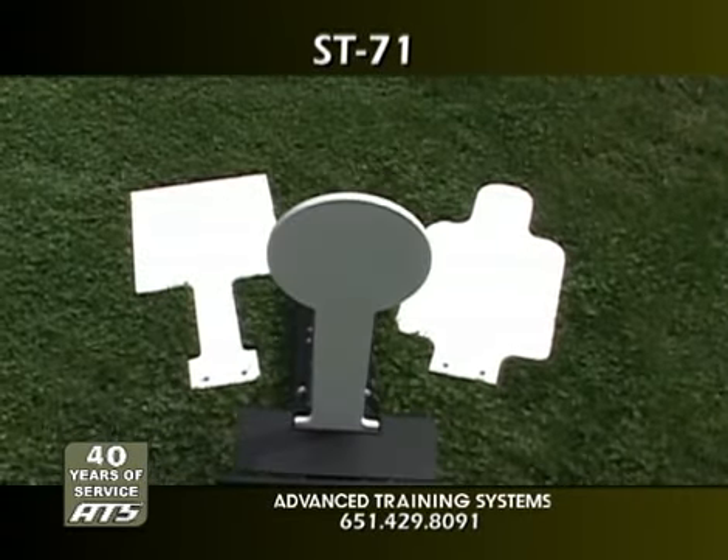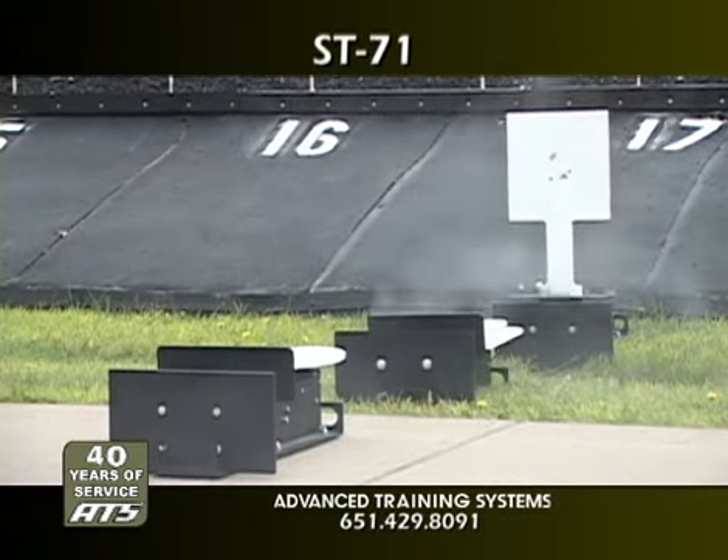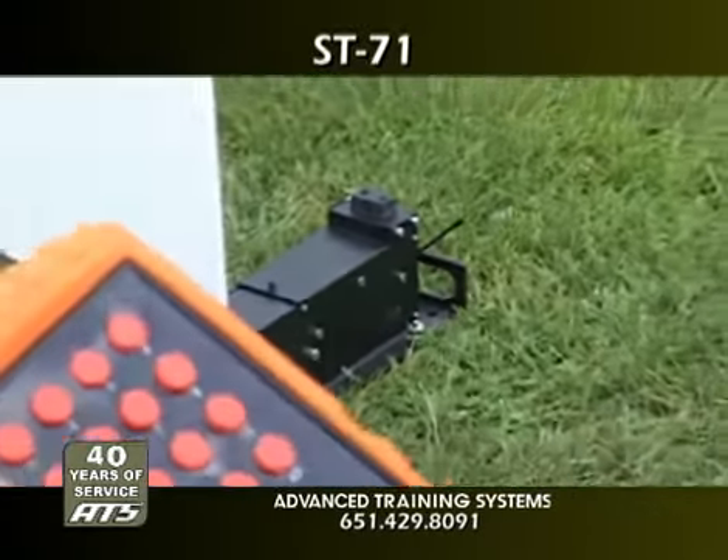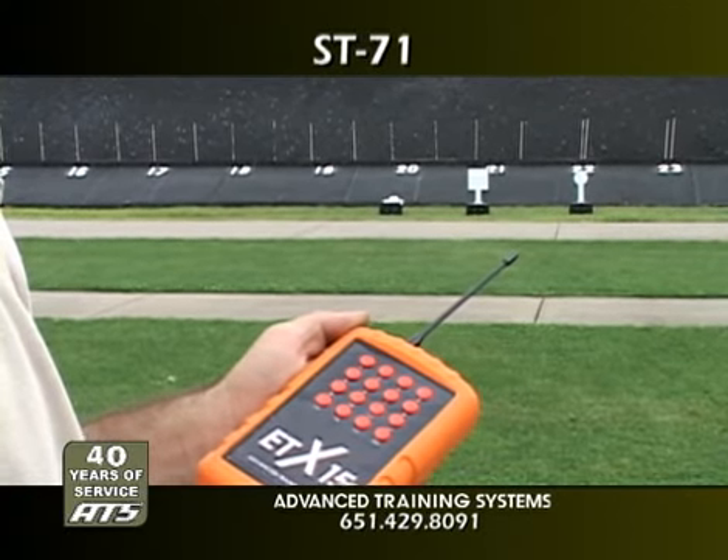Multiple ST-71 units can be utilized together in the automatic reset mode or with an optional wireless controller. The optional wireless controller allows the operator to reset individual targets from up to 500 meters away.